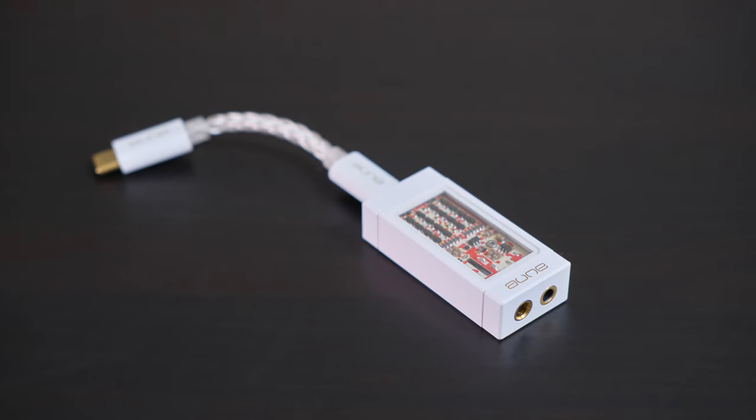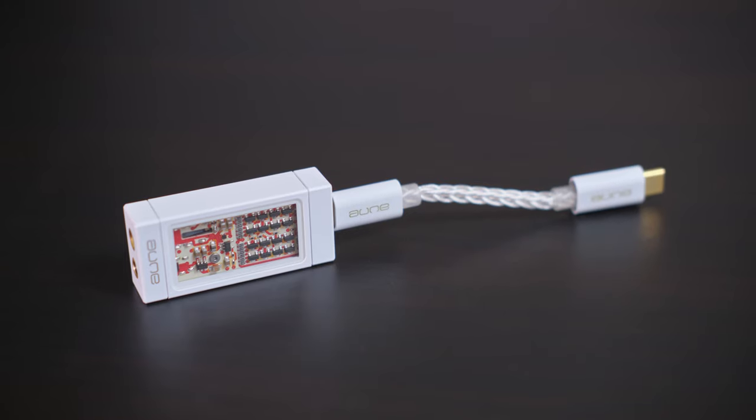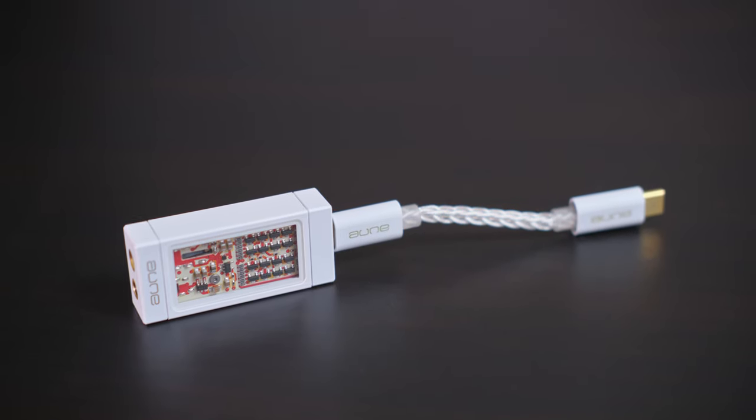Hi guys and welcome back to Is It Worth It Reviews. Today we are going to talk about the portable DAC Aune Yuki. It's white and rectangular and it has a cool-looking window that shows you a PCB board with SMD components, but there is some cool coloring in there and it just looks nice.